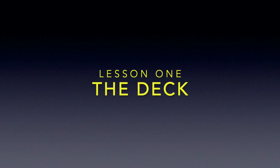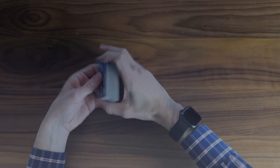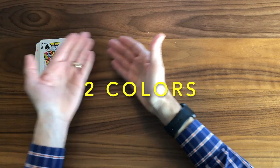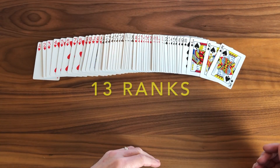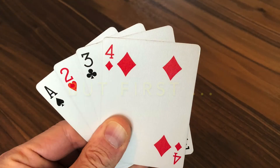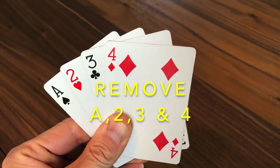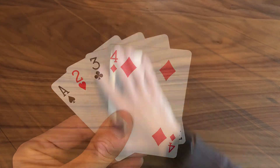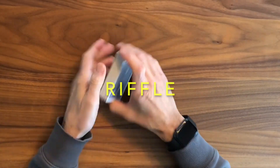First, before we begin, let us re-familiarize ourselves with our deck. We begin with a 52-card standard playing pack, as you see here — two colors within the pack, red and black, four suits within the pack, and there are 13 ranks per suit, ace through king. Before you begin, please take out an ace, a two, a three, a four — suits don't matter — and set them aside. You will need them for our game. Then take the remaining 48 cards and go ahead and shuffle them.